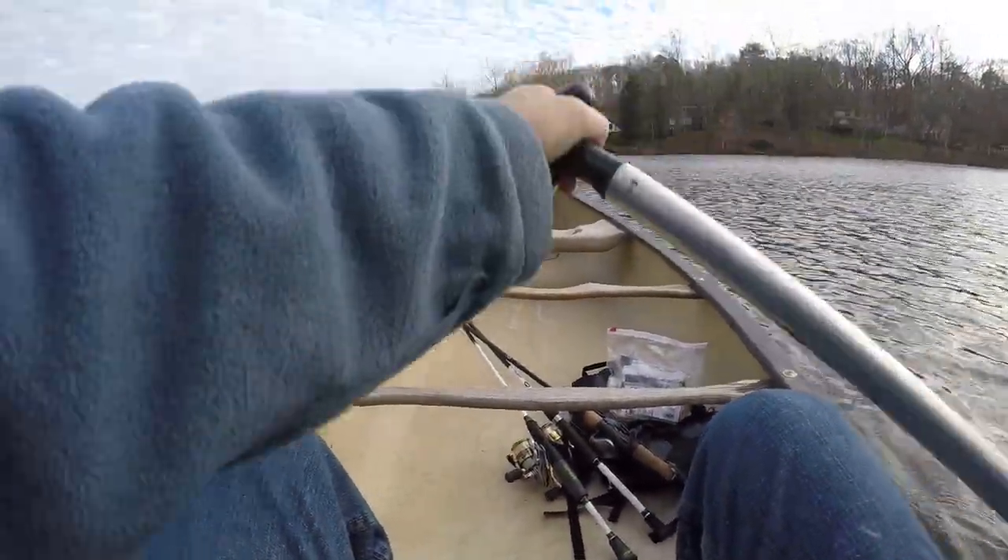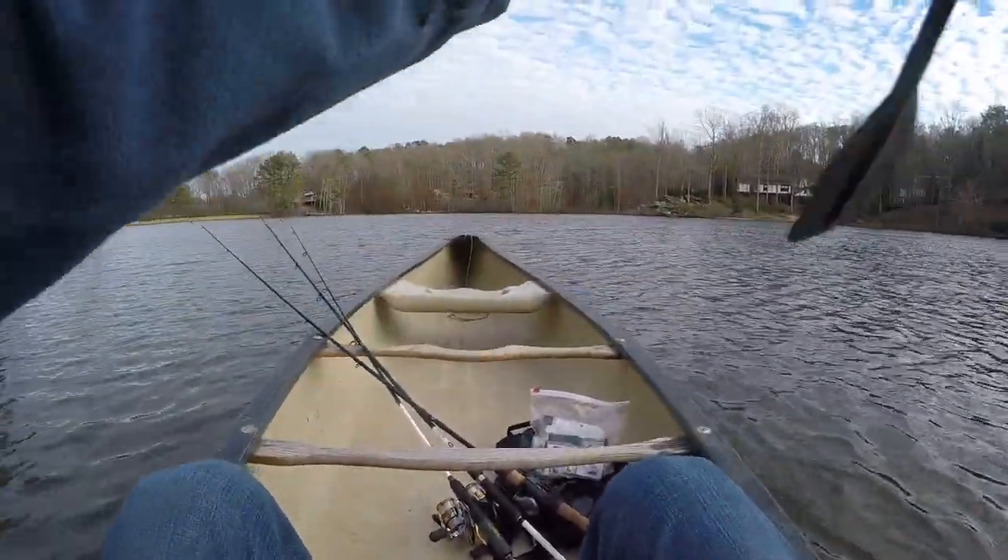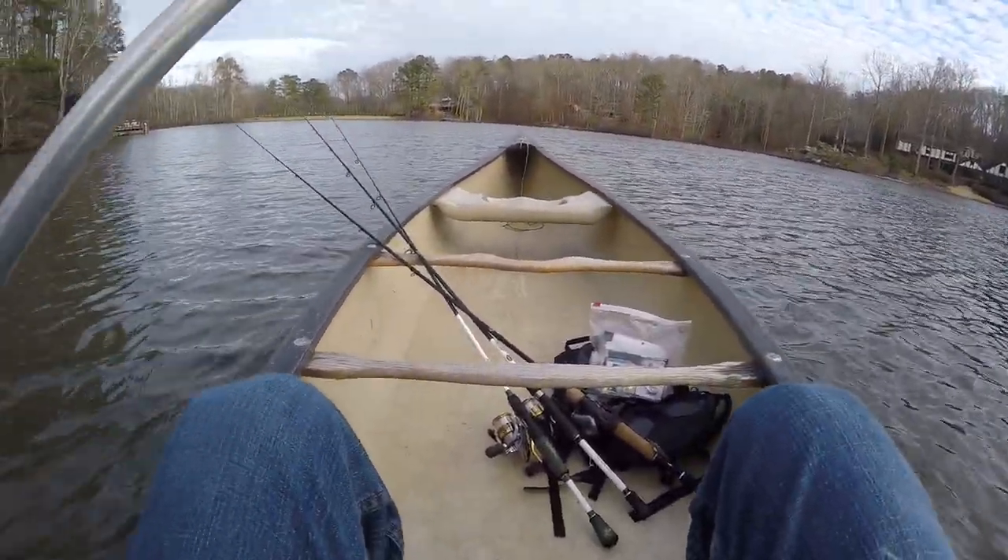Alright guys, I'm in the canoe now and it is a fairly windy day. So I think I'm going to make my way into one of the coves of this lake so I hopefully don't get blown around too much.